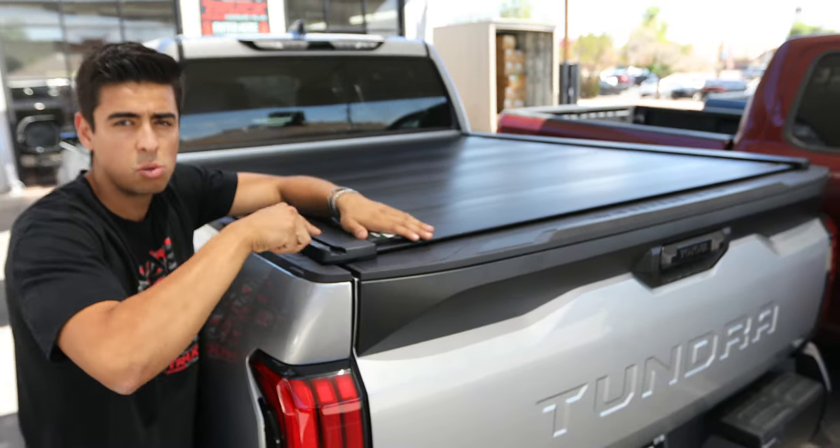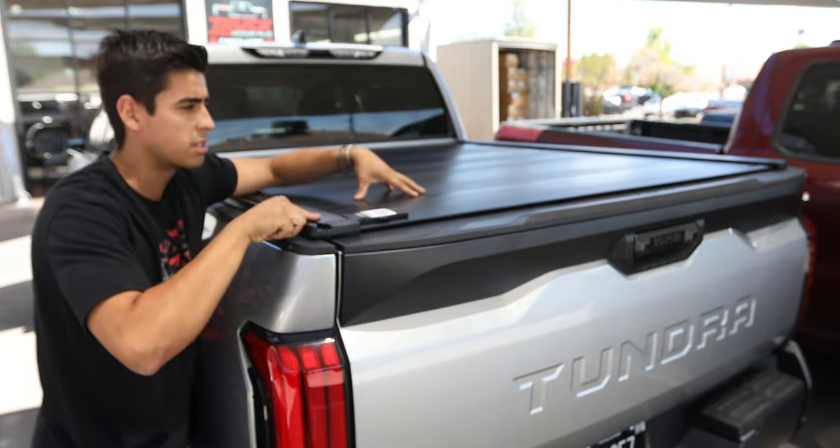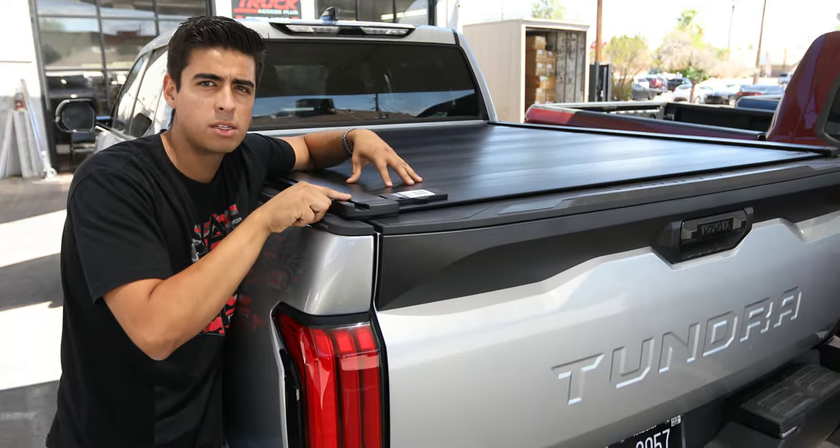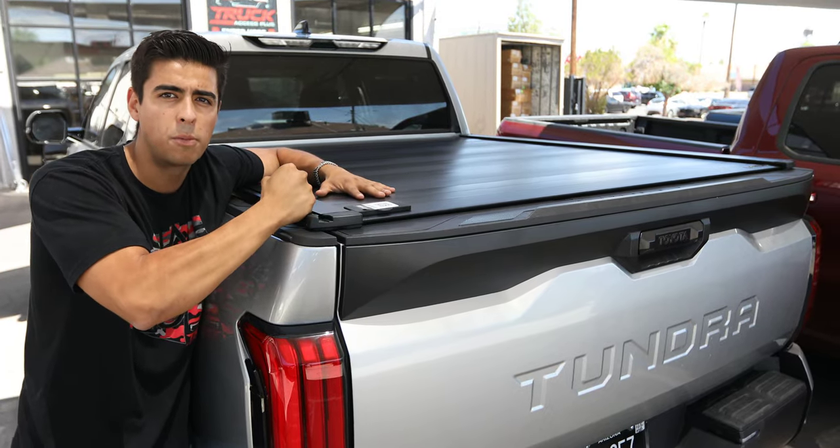the most versatile cover for the 2022 Tundra. We stock them in Phoenix. Visit our website truckaccessplus.com so you can speak with a sales rep today — we'll help you out.